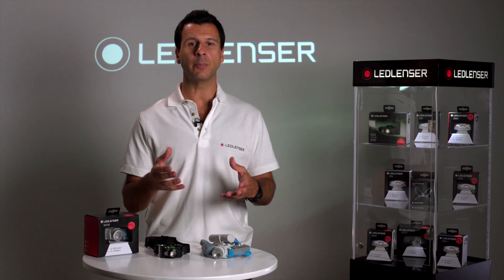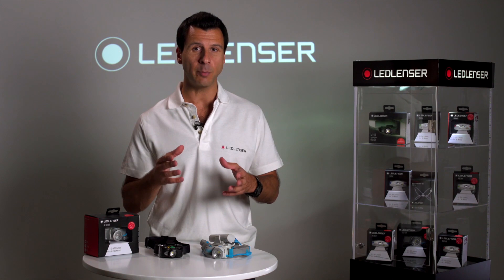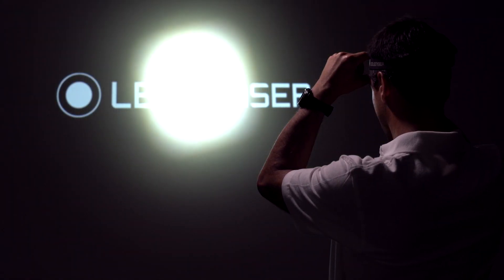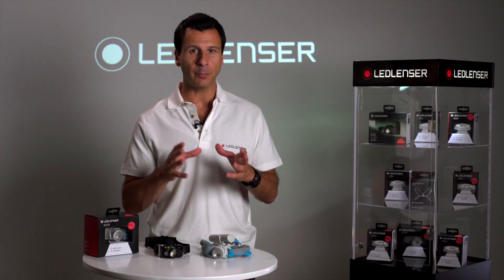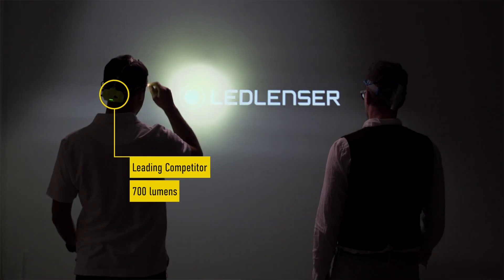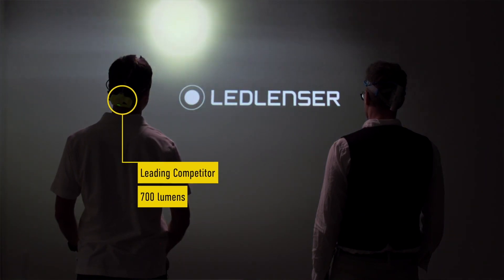Many years ago we developed an advanced focus system which to this day has never been bettered. It's this system that continues to give us the edge over our competitors, as most still use a fixed focus to produce the beam, trying to find a balance between spot and flood using reflectors or diffusers. When the light is passed through a diffuser, it loses up to 25% of the light.